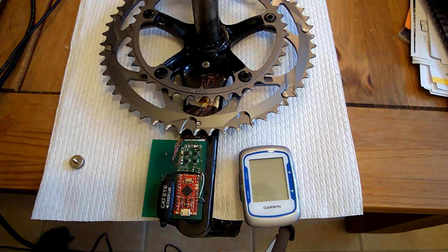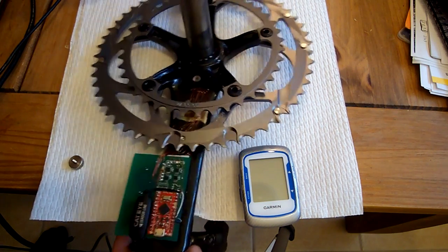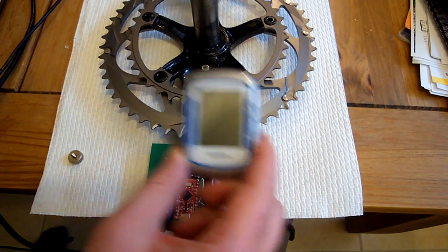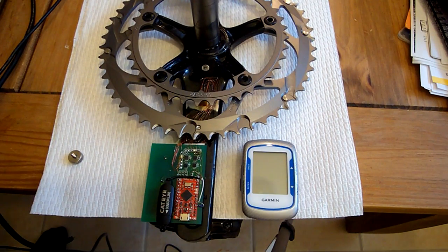Hi and welcome back. This is going to be the tabletop demo of the v3 power meter with left and right measurements. What I've got here is the actual power meter itself, this is my Garmin Edge 500 which you'll see receiving data, and over here is my laptop so you can see the wire snaking down.